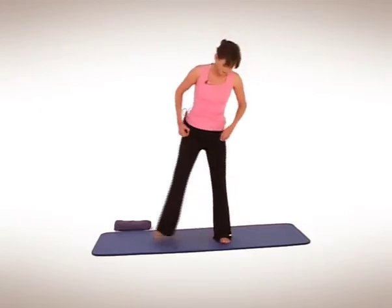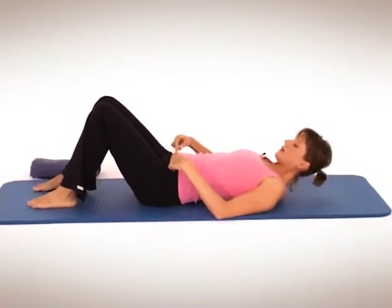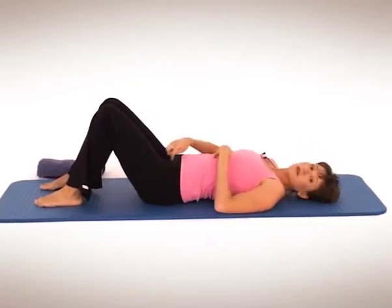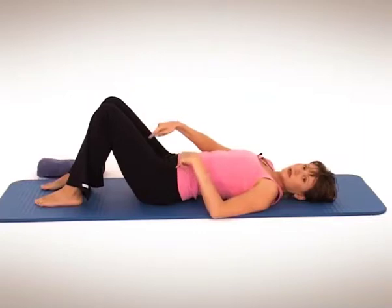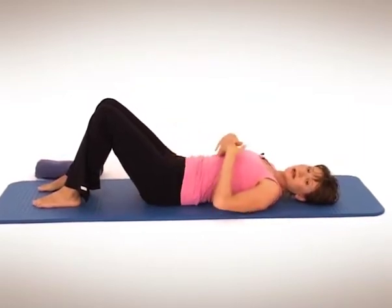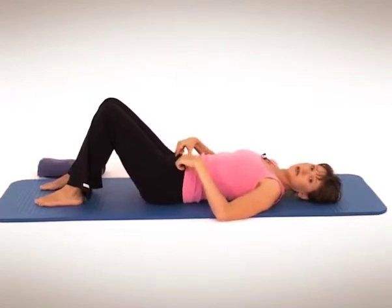Now we're going to move down onto the mat. It's not an excuse for a little cheeky nap — we need to keep working. So let's find neutral pelvis. Hip bones and pubic bone on the same line. Imagine you've got a tray of marbles on your tummy — if you roll that tray of marbles forward by tipping your pelvis down, all the marbles would fall off and roll down onto the floor. If you were to tip your pelvis up, all the marbles would roll off the tray and down onto your chest. So keep rocking through the pelvis until you find that neutral position in between those two points.